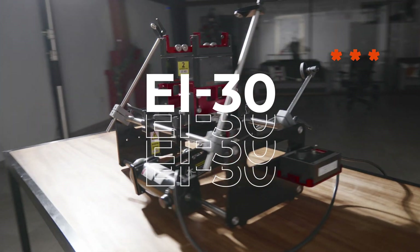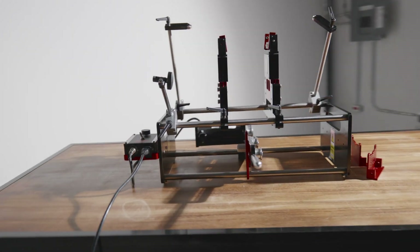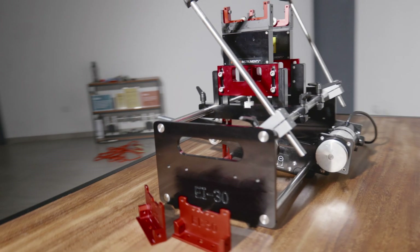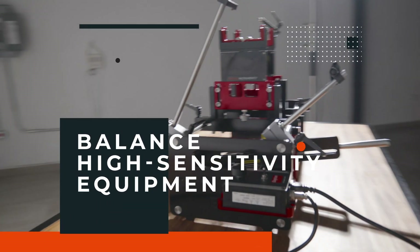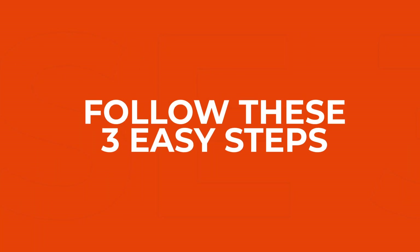Introducing the EI-30 balancing machine for rotors weighing up to 30 kilograms. AirBest Instruments has developed an ideal balancer for your workshop. With our EI-30 model, balance high sensitivity equipment at a fraction of the operating speed. Just follow these three easy steps.